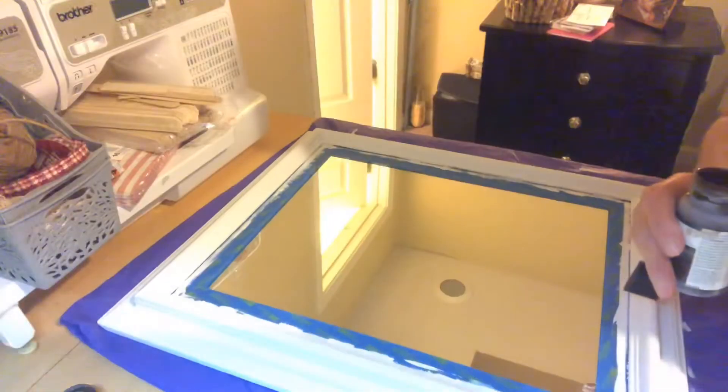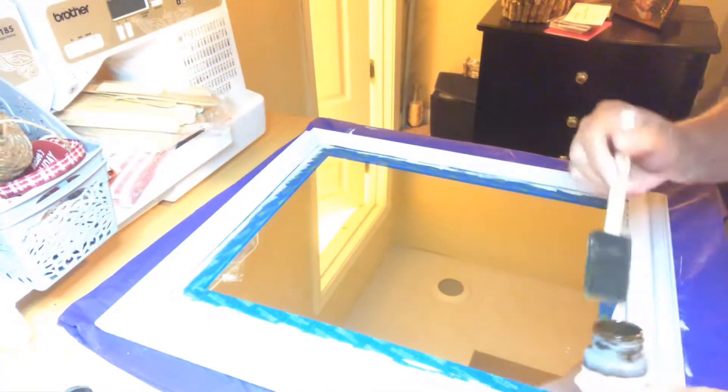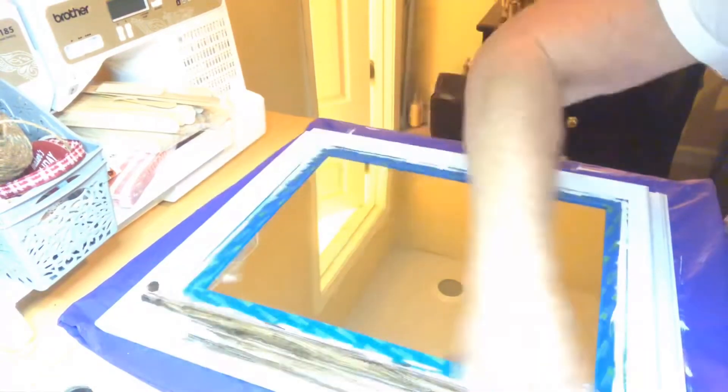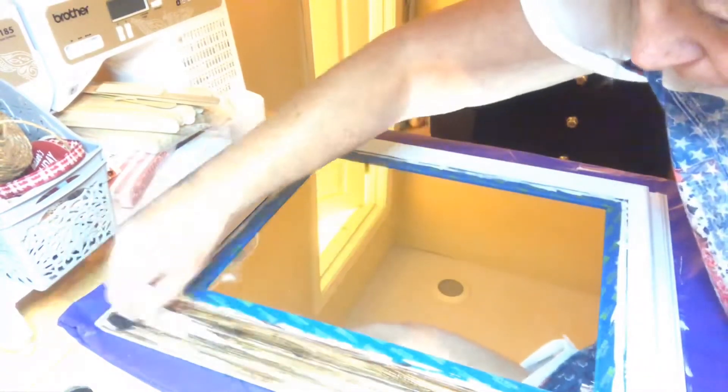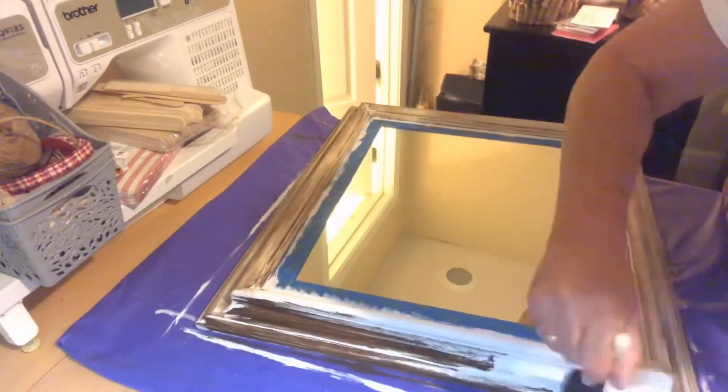Here is that Waverly Antique Wax. I'll brush it on and then immediately wipe it off. I am so sorry — I think I got my lighting too bright now. Okay, this is much better now, at least you can see what I'm doing.